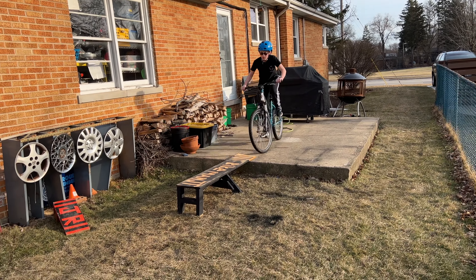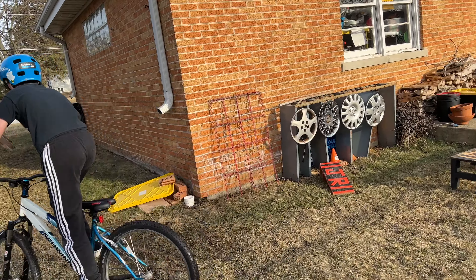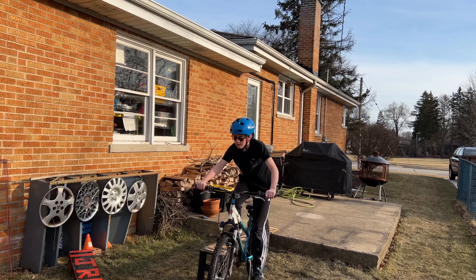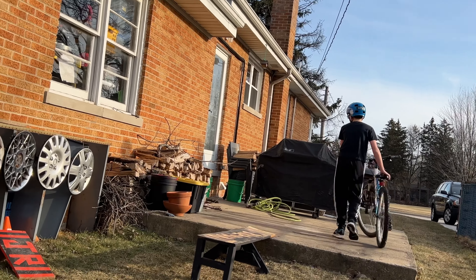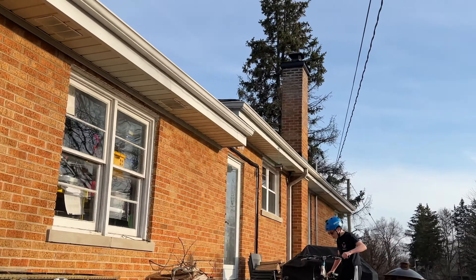We're all ready when you are. He's going to do it. You got this. So right now it's just a matter of can he go straight.